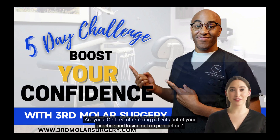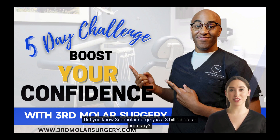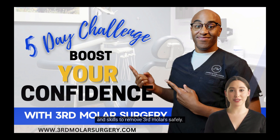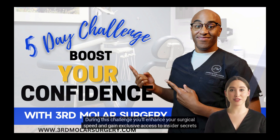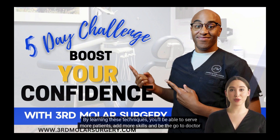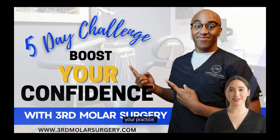Are you a GP tired of referring patients out of your practice and losing out on production? Did you know third molar surgery is a $3 billion industry? If you are ready, join the five-day third molar surgery challenge which will give you the confidence, knowledge, and skills to remove third molars safely. During this challenge, you'll enhance your surgical speed and gain exclusive access to insider secrets that specialists for years have tried to keep hidden. By learning these techniques, you'll be able to serve more patients, add more skills, and be the go-to doctor in your area. Don't miss this incredible opportunity to boost your skills, increase patient volume, and revolutionize your practice. Enroll now and let's embark on this exhilarating journey together.